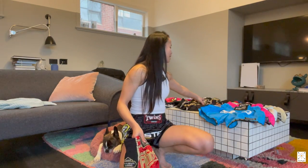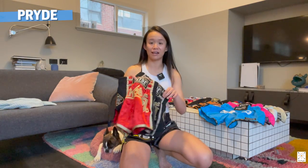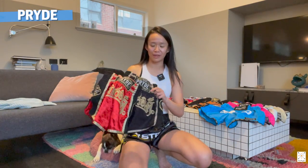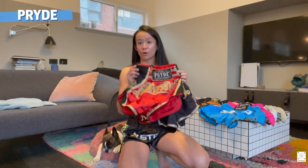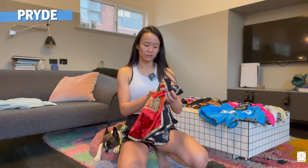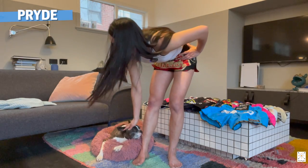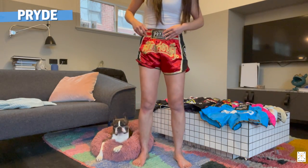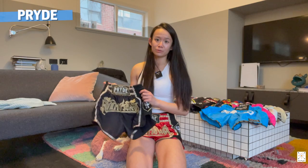The next ones are my Pride shorts. I wore these in Thailand at Petchyindee and also bought them there - it kind of felt like a uniform because everyone was wearing Pride. I do love them - the quality of Pride is just amazing. I'm wearing the Pride size S and straight away in terms of the fit, I would say these are actually quite snug and quite tight as well.